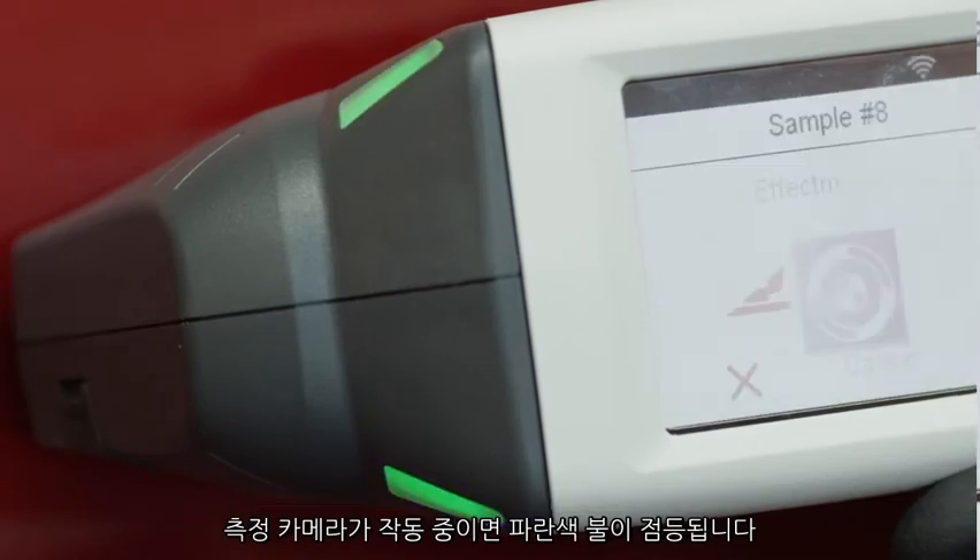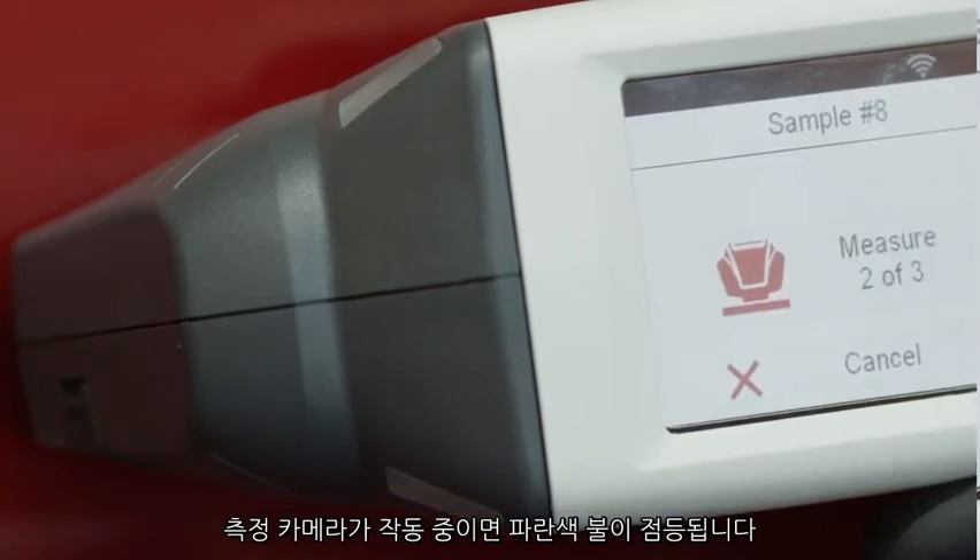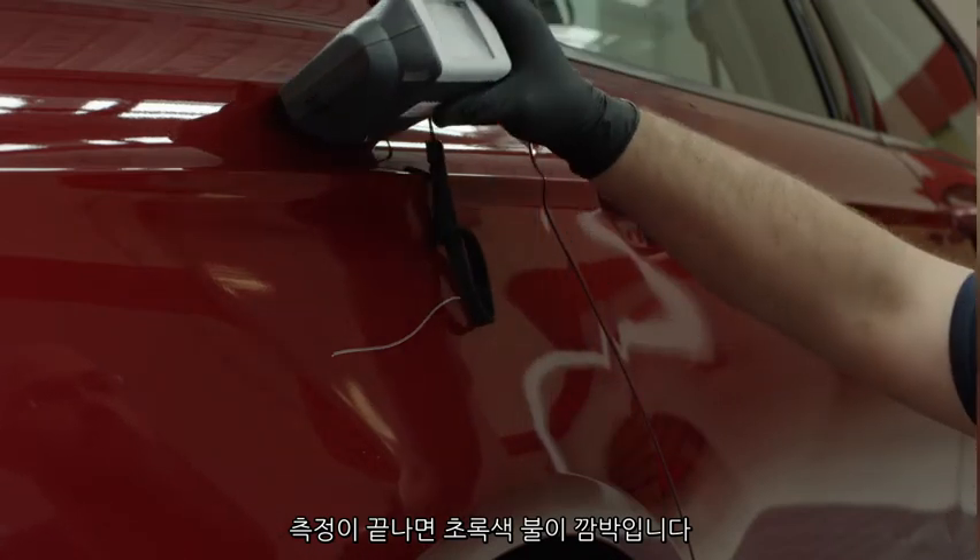A blue light will appear while the camera is operating. When the measurement is complete, a green light will flash.